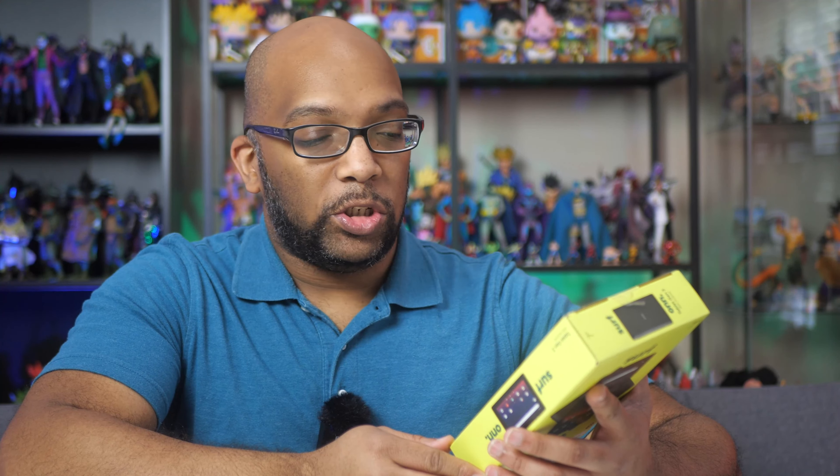This tablet comes in a variety of different colors for the back, but this is the standard one which comes with a black back. If you go to Walmart's website — I'll leave a link in the description — you'll be able to see other colors as well. Just from a packaging perspective, it's pretty nice so far.